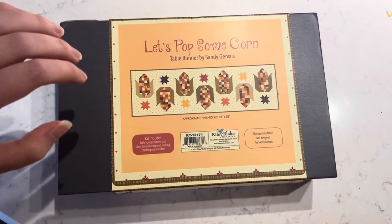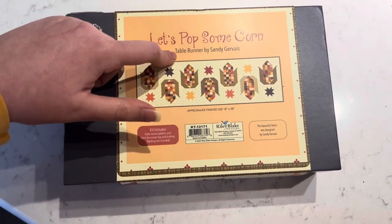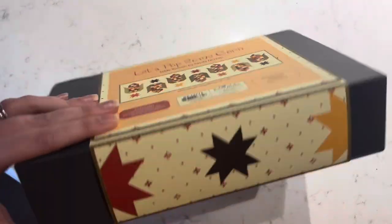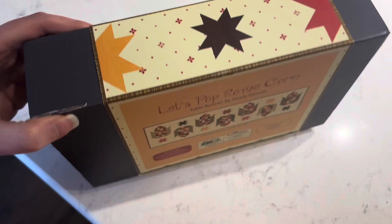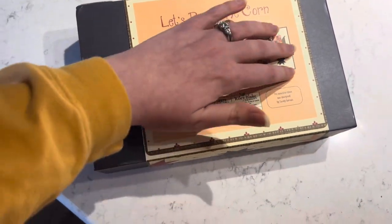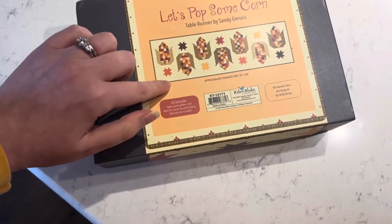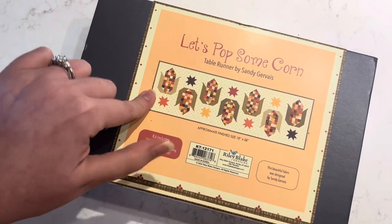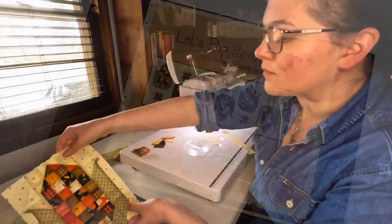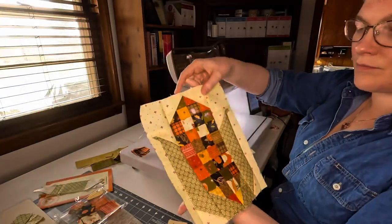Hello everyone, today I'm going to be making this 'Let's Pop Some Corn' table runner. In this video I'm just going to go through the corn block. The kit includes all the fabric I need for the top and the binding — it's put together by Riley Blake and I think it's a super cute, fun pattern. So let's start making this adorable corn block.